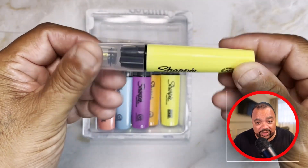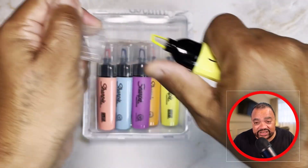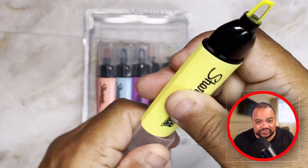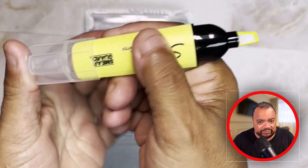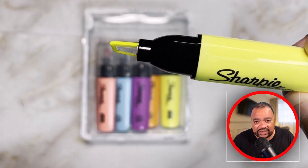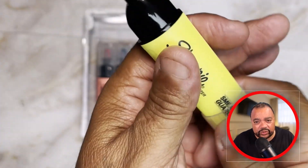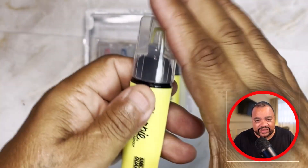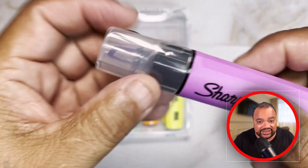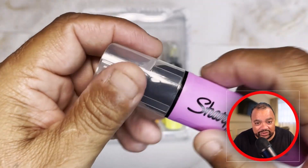But as you can see, it comes in a pack of eight and is really made in high quality plastic. And the Sharpie Highlighter is very crisp. It has different colors — you can see it has yellow, purple, and blue.